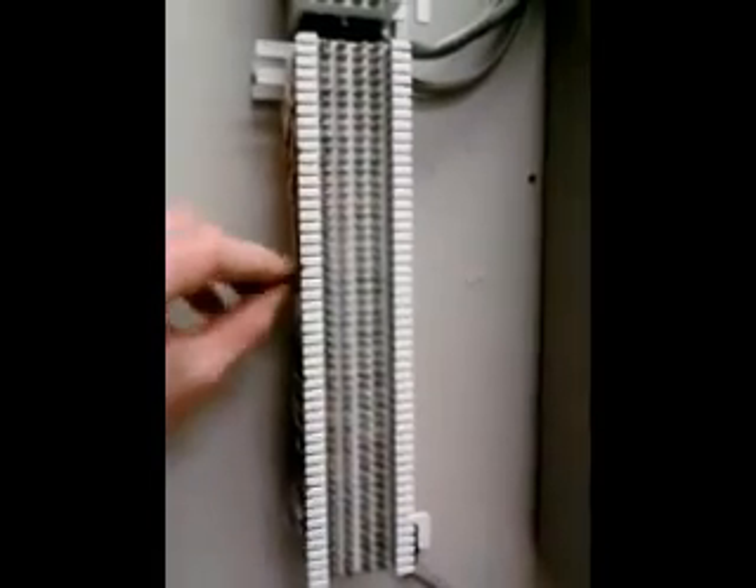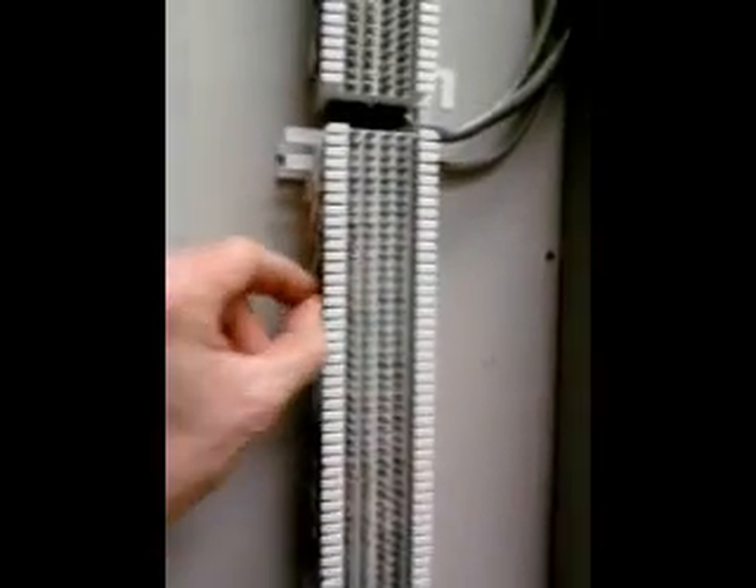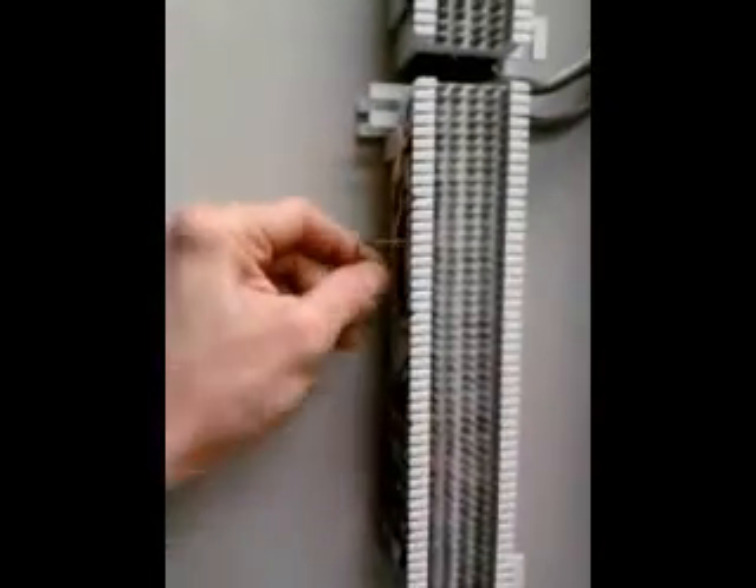You can do it so it looks tight on the side. So if you come in and somebody like the alarm company has come in and they've pulled a pair off the block, and they've scotch-locked to it, and say you need to put it back on, or say a pair's been damaged — somebody did something and it came off — you've got slack on all the pairs, and you just pull however much you need out of that loop, however many times you need to punch it down.